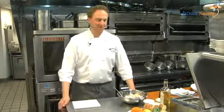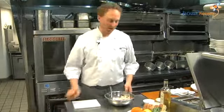Hello, I'm Chef Mark Goldberg here at Woodward at the new Ames Hotel, downtown Boston. We're going to make some lobster salad.